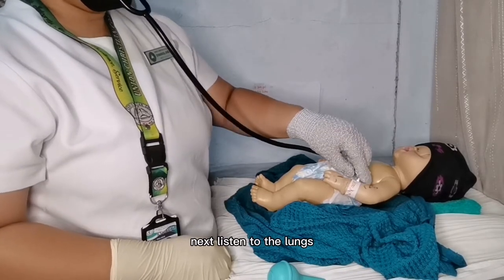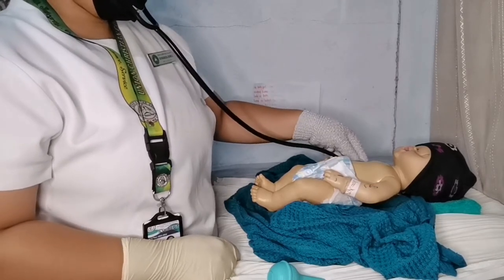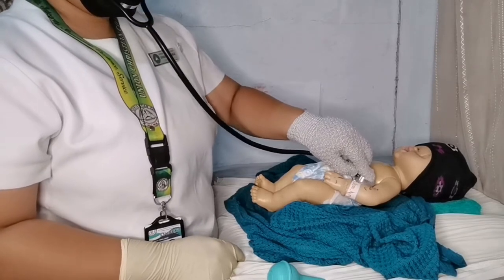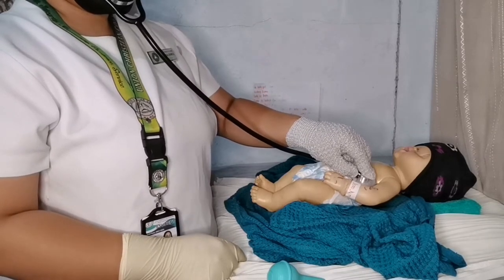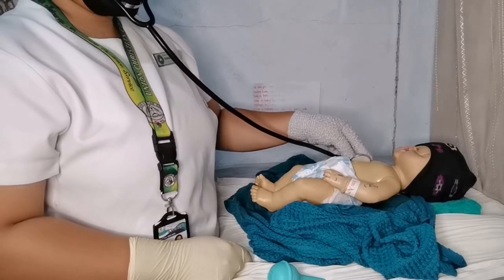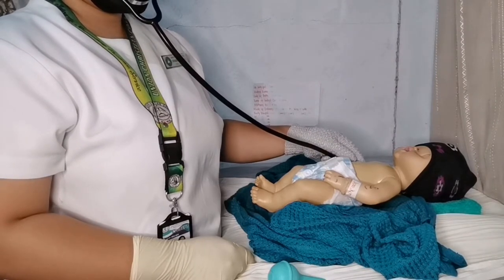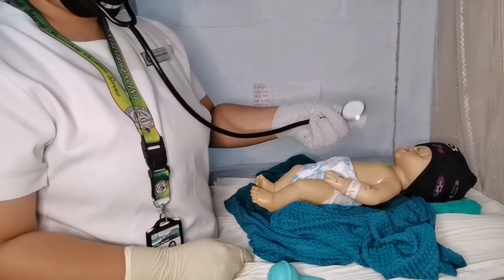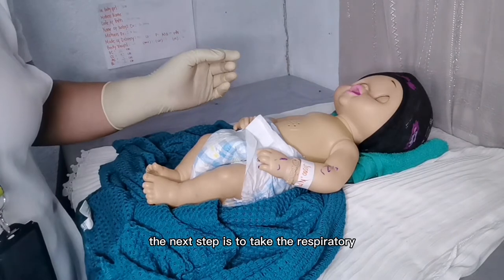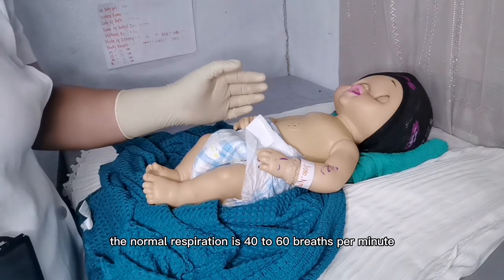Next, listen to the lungs — auscultate both sides of the baby. The next step is to take the respiratory rate. The normal respiration is 40 to 60 breaths per minute.